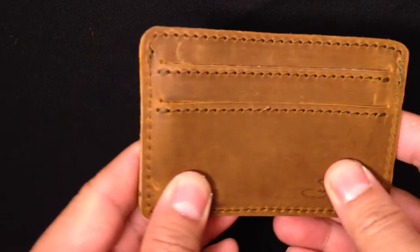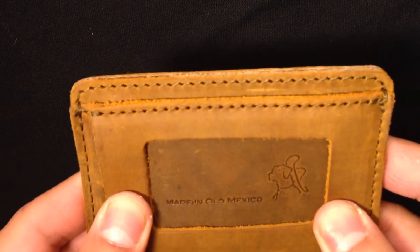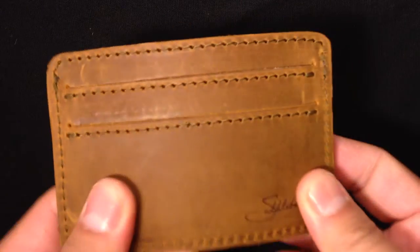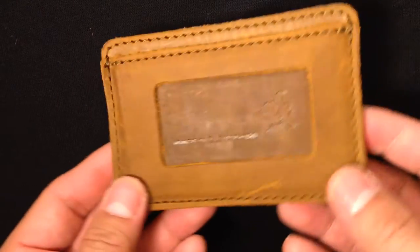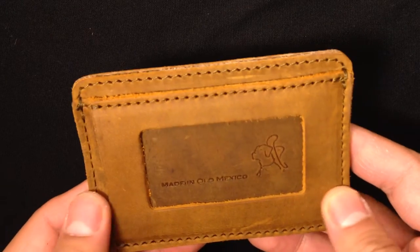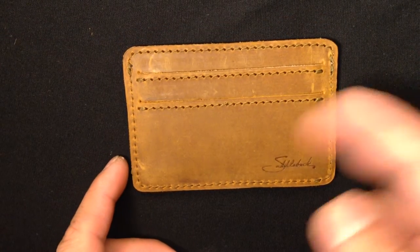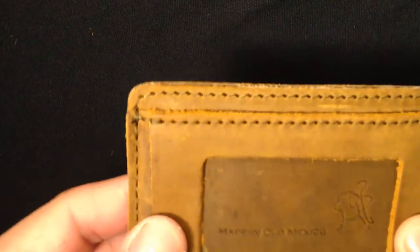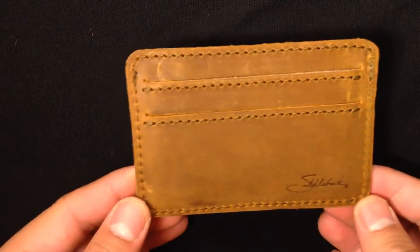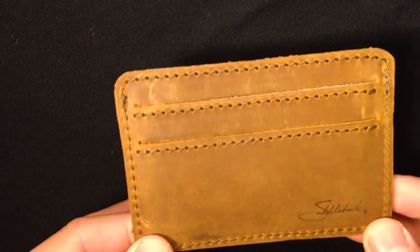I read a lot of reviews saying the leather is really thick, but this one seems very soft. I've also heard that they changed the quality — or the type of leather — to make it softer, because a lot of people were complaining it was too thick and they couldn't get their cards and credit cards in and out. So far, first impression, I really really like it — my very first premium wallet.